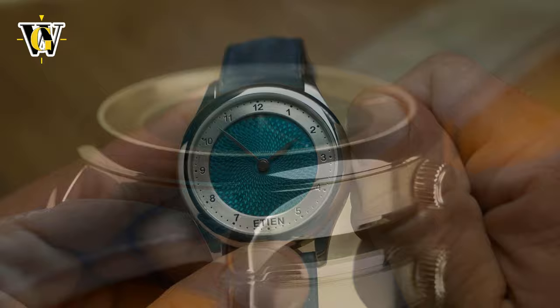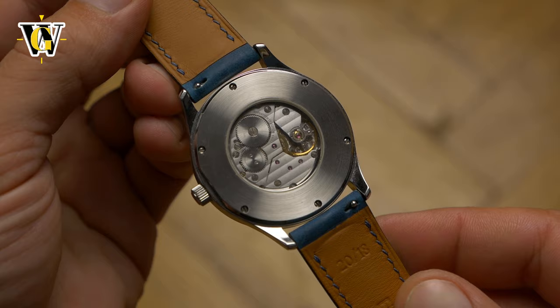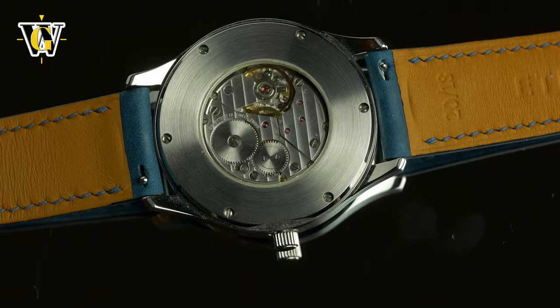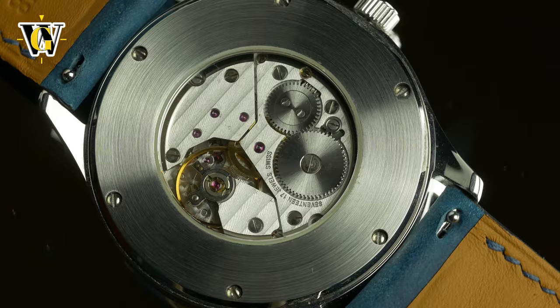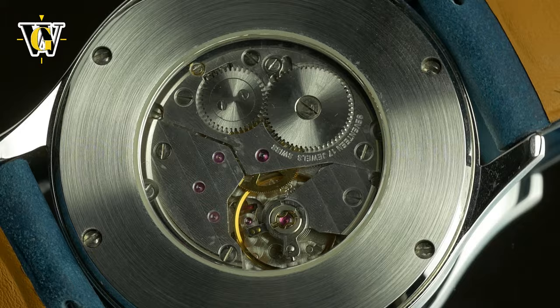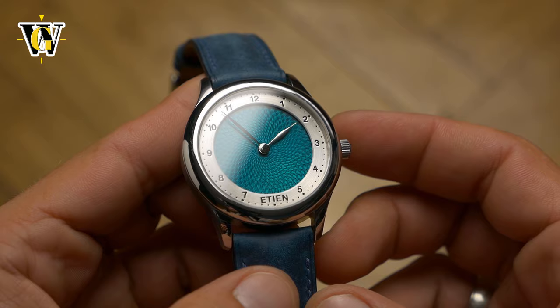Which is a good thing, as this watch is yet again different to what we're used to even when it comes down to the movement used. Instead of the usual automatic offerings found in 95% of micro brands out there, this one uses a manual wind ETA PESEUX 7001 that was used in many established brands including Nomos, Longines, and even Omega. It is a lovely little manual wind movement that beats at 21,600 BPH, comes with 45 hours of power reserve, and has no hacking — which in the case of this watch wouldn't make a difference even if it did, as it features no seconds hand.